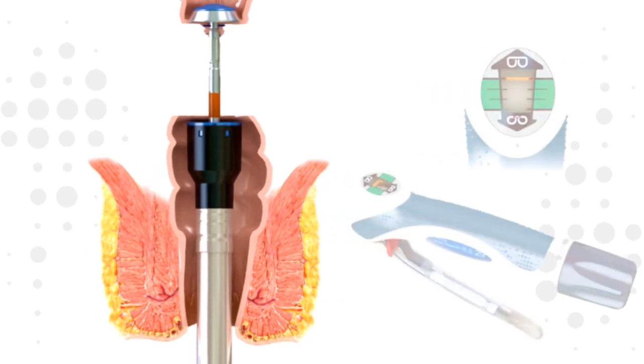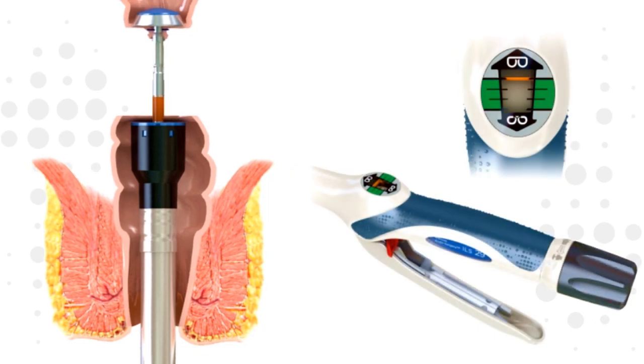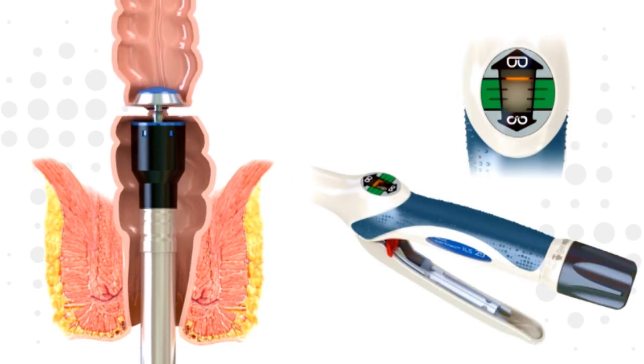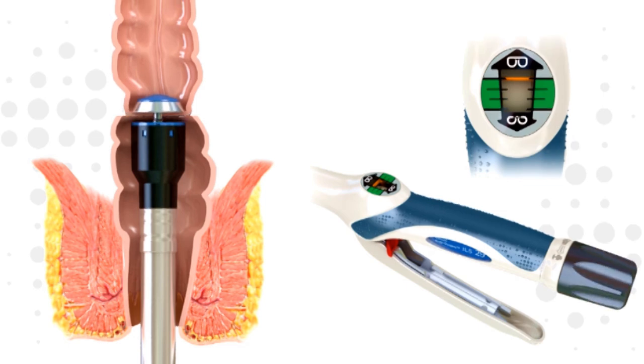Close the device by rotating the adjusting knob clockwise. As the surgeon closes the instrument, it is important to ensure the tissue remains in the proper orientation and no extraneous tissue is included. As the tissue is being compressed, the surgeon will start to feel resistance.